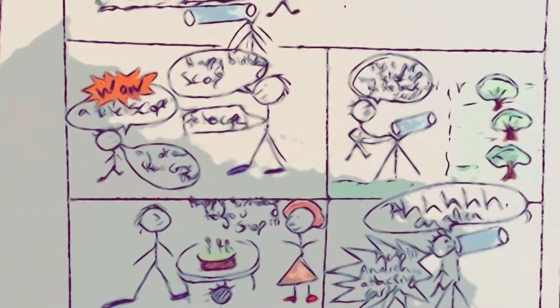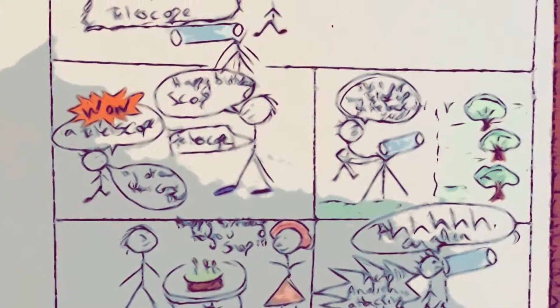Making a comic page is fun! You don't have to be an artist to make your own comic page. So let's get started!